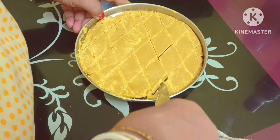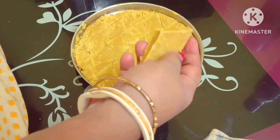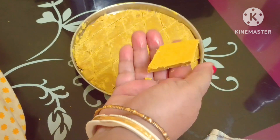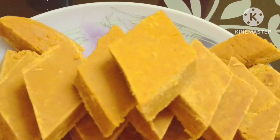I am going to put the pot in the pot. I'm going to make a plate.